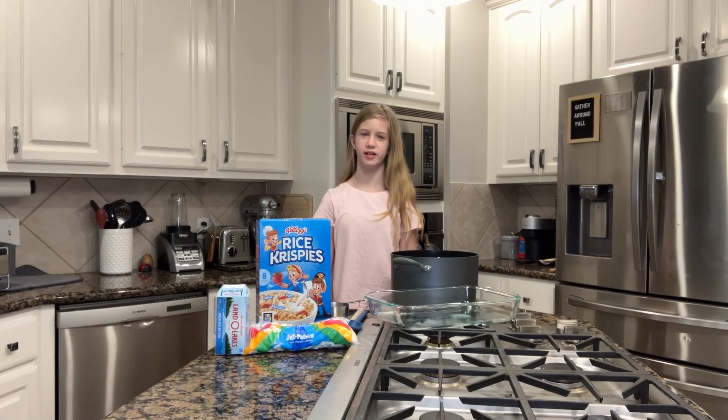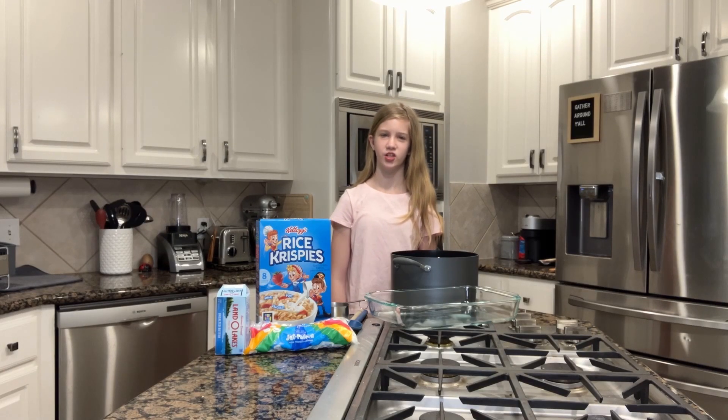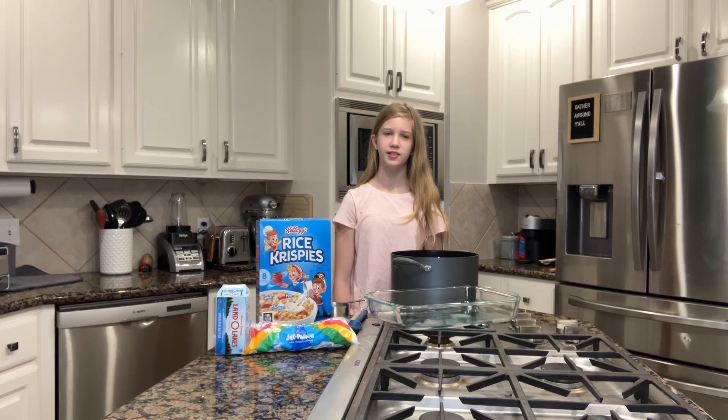Hey everyone, welcome back to my channel. Today I'm going to teach you how to make three-ingredient simple rice krispie treats. But before we get on with the video, please like, subscribe, and turn on post notifications.